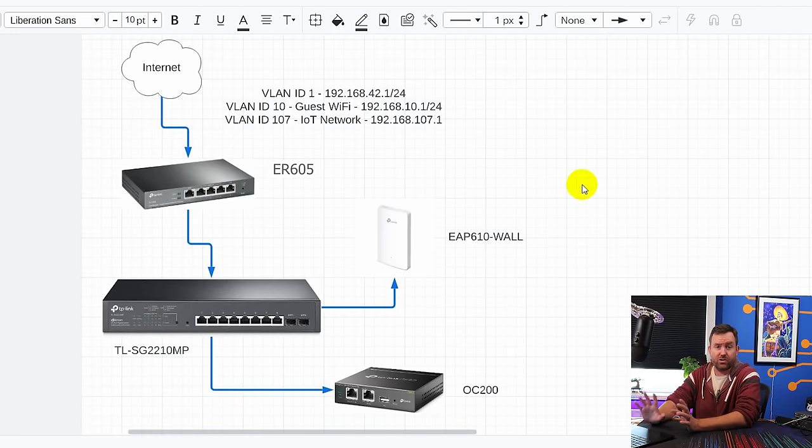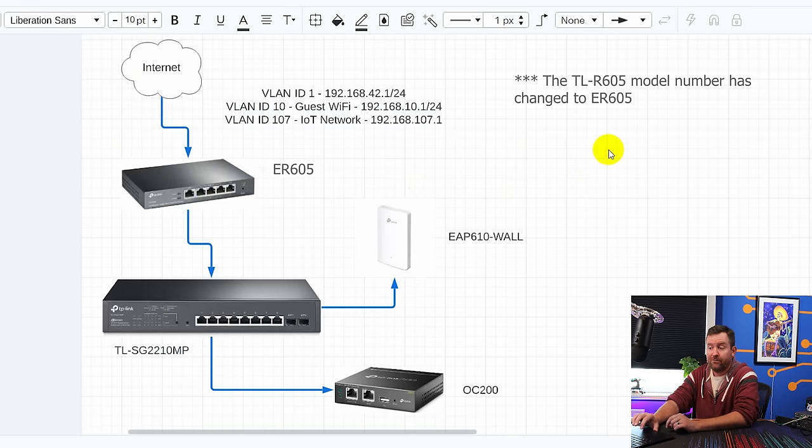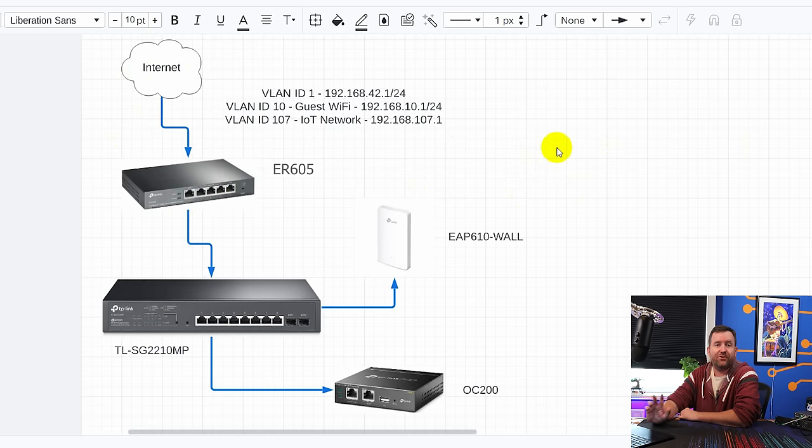Let's take a quick look at the infrastructure. Internet comes into this TLR605 firewall and we're going to configure three different LANs — one main LAN and then two VLANs. The main LAN is going to be 192.168.42.1, which we'll call our secure LAN. Then we'll have VLAN ID 10 for guest wireless clients, and VLAN ID 107 for IoT devices. We're also going to be creating ACLs that will block access from the IoT network to the other networks.